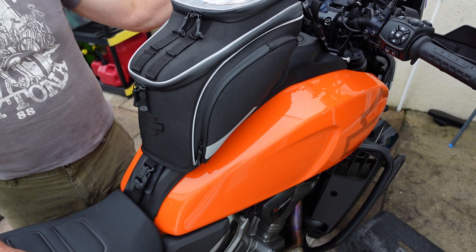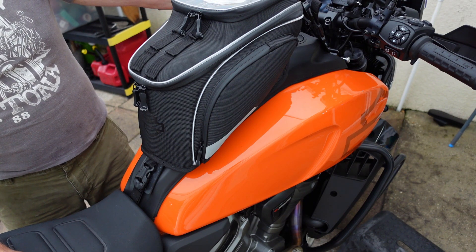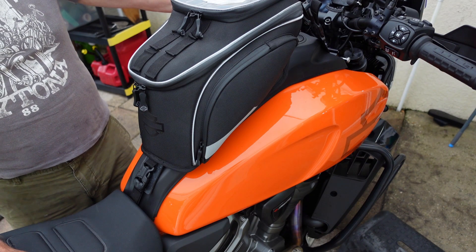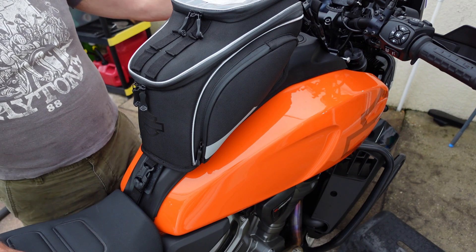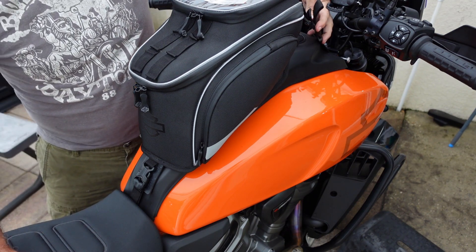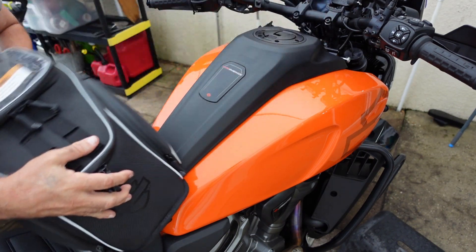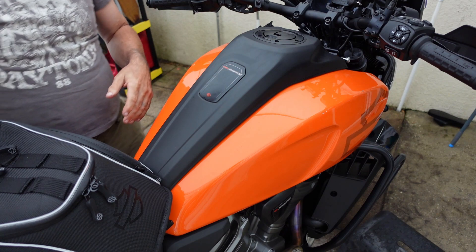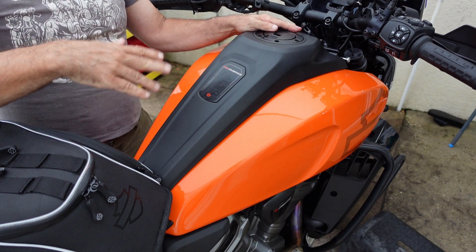The only thing that irritates me a little bit with this is the front of the bag actually covers the fill cap. I think it would be nice if there was a way to fill it without pulling the bag. But the bag is easy enough to take off — it's no big deal. What I usually do is pop the front two clips, leave the back one on, just flip it to the side, go ahead and fill it up, then flip it back.